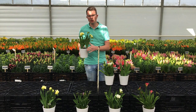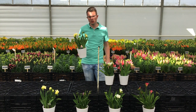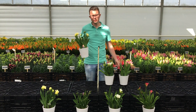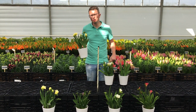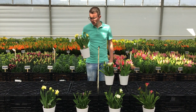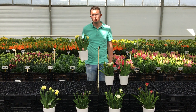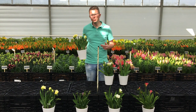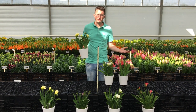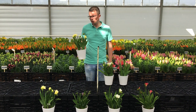This pot is a 13-centimeter pot. You see they are very compact. With more light, they are even more compact. You can grow like four corms in a pot. The fragrance is fantastic. Also for our breeding at this moment, we are testing every single breeding number on a 9-centimeter pot or a 4-inch pot and on a regular pot.